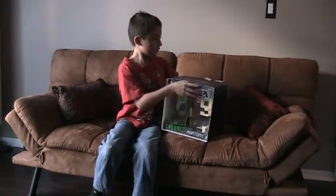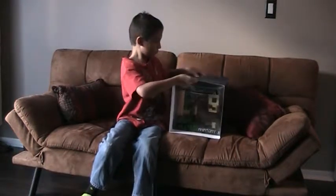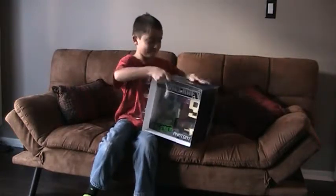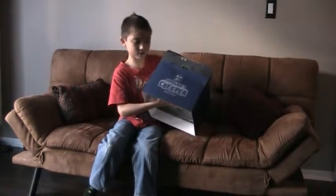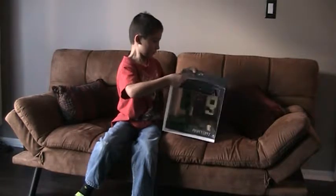Now let's open it up. Oh wow, that's not easy. Oh yeah — the back, front, well this is the front, side, top, and sides, or whatever. You want to see that?